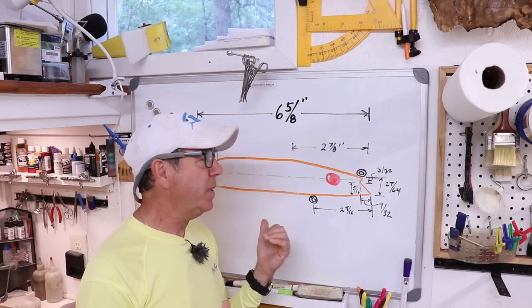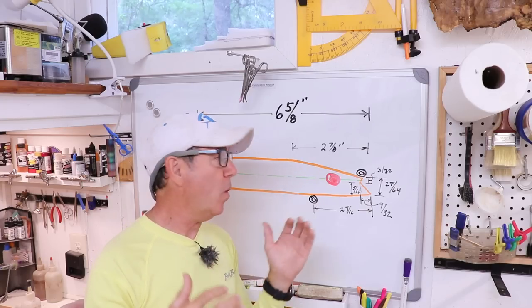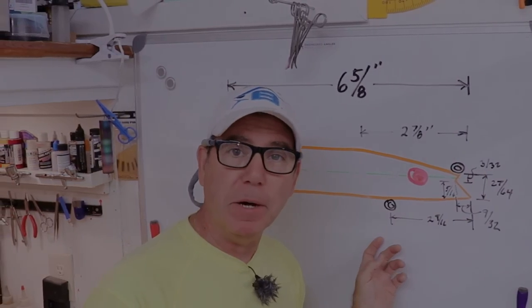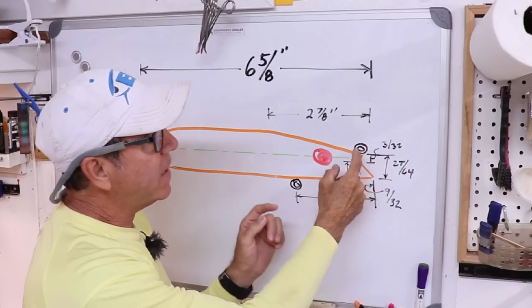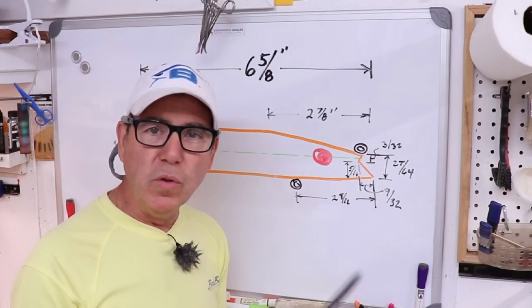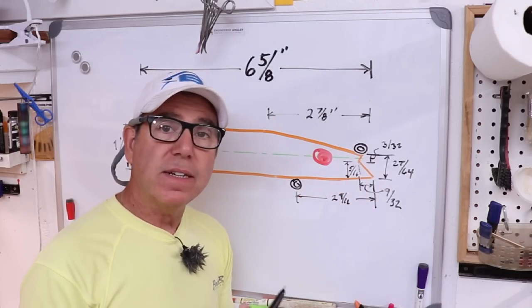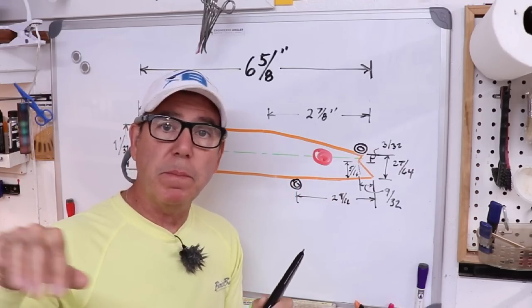If I can reproduce the shape well, that weight should be valid and I should be able to get the action of the lure to match the original. This lure is meant to be fished in a current — it needs a good fast flow over the face to get that big wide zigzag motion. I'm assuming I can replicate that current by just towing it behind the boat. The lure has a long flat spot on the top of the head, and the tie-on eye is almost at the very point. The notch at the front acts to get it moving down in the water, while the larger surfaces give it the bigger sweeping movement.